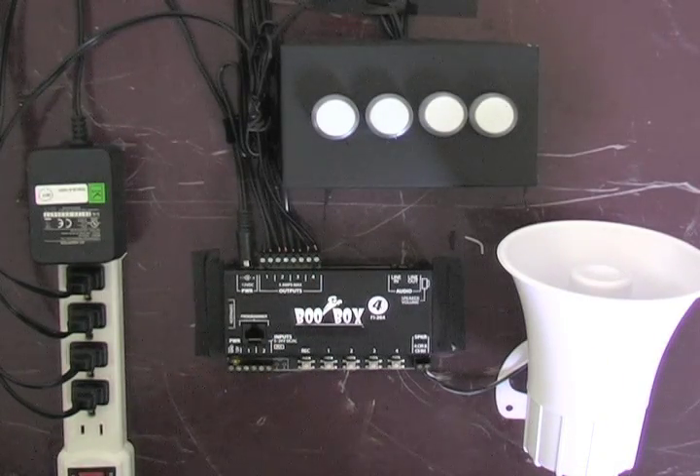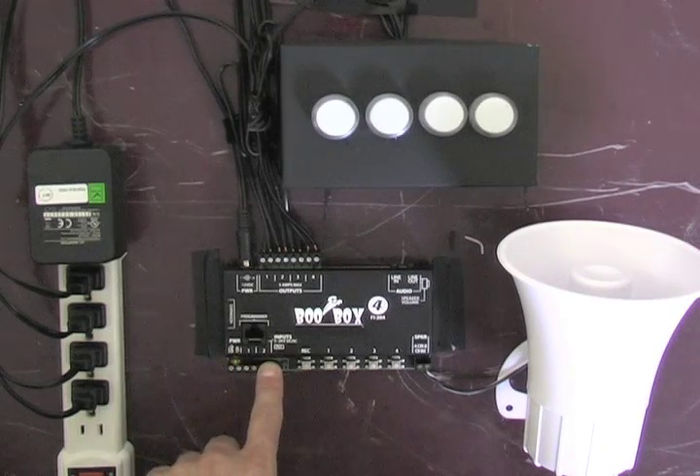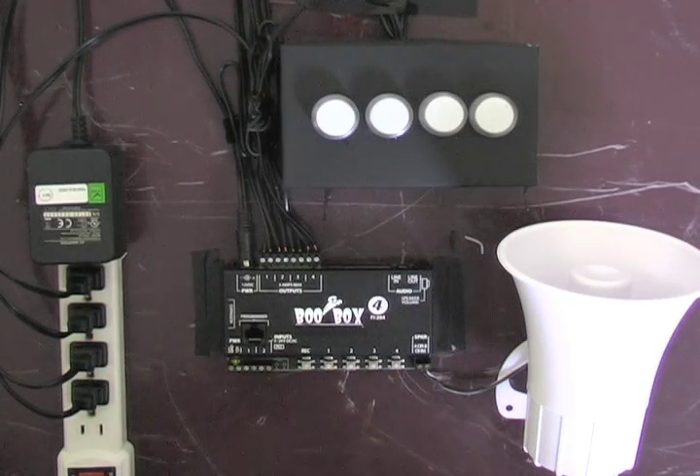The BooBox 4 has three scenes you can record animation for: Scare Inputs 1 and 2, and the Ambient Scene. The Ambient Scene loops while the BooBox 4 is waiting to be triggered — useful if you're using the BooBox 4 to control a prop and you'd like the prop to be making some subtle movement while it waits for the main show.